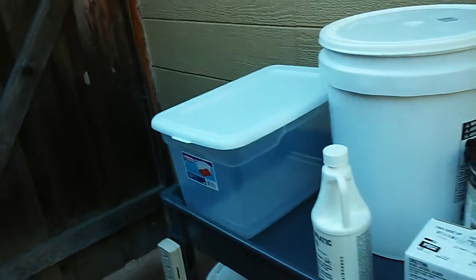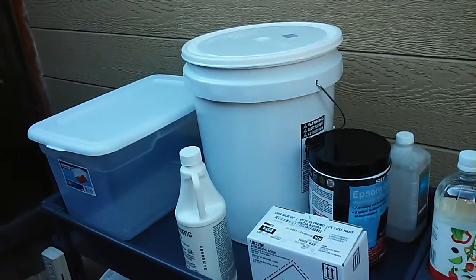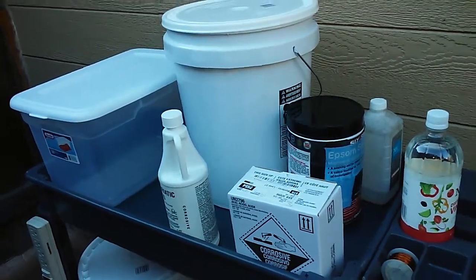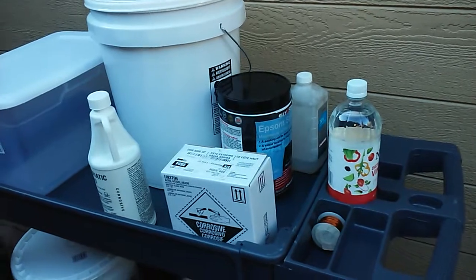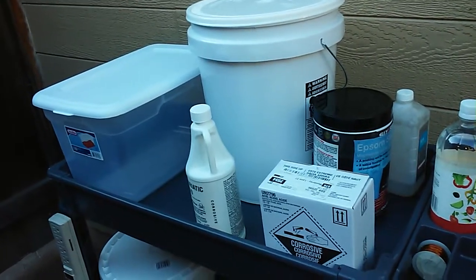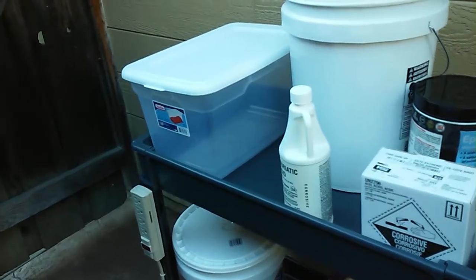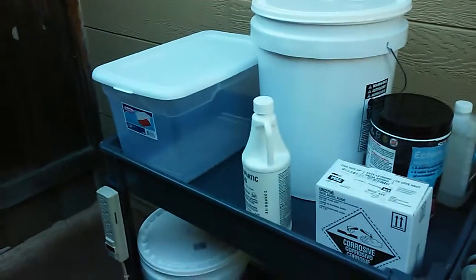For degreaser I want to go with caustic soda, which is also called sodium hydroxide, or lye. Lye is hard to find because it's been pulled off a lot of shelves — I guess it's used in meth labs. I think I can get it at Ace Hardware. It's the same ingredient used in Drano crystals. You want 100% lye — make sure you don't have anything mixed in.